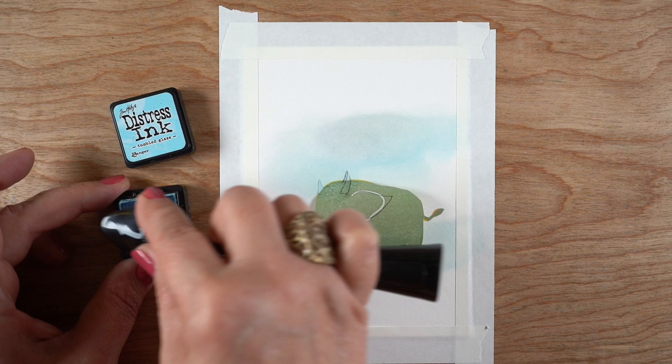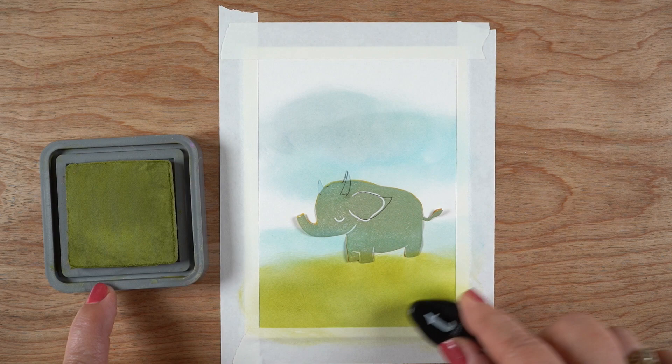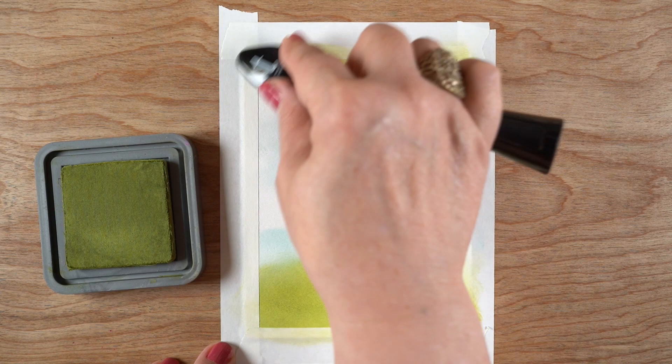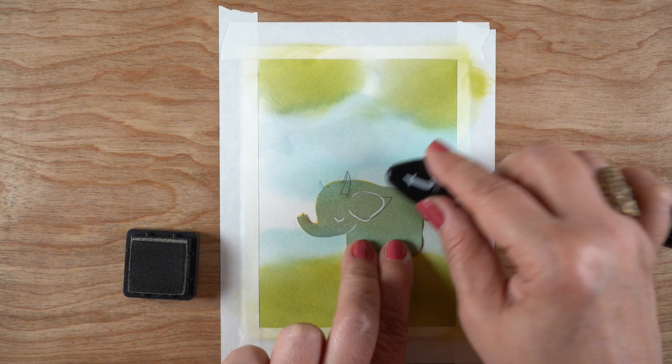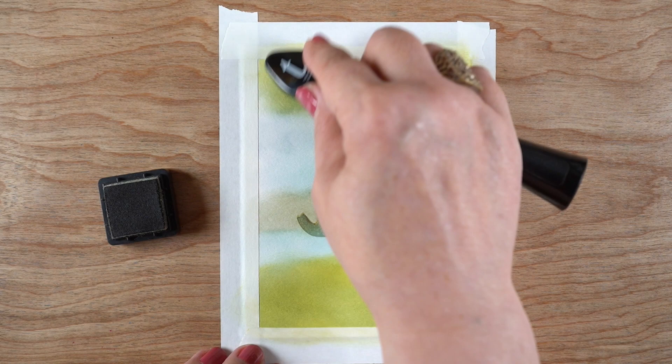The scene I'm going to put in for the elephant is basically the front cover of the book, just with one monster instead of a bunch. I start out with some Tumbled Glass for the river and the sky, then Distress Oxide Peeled Paint for the grass at the bottom and the treetops up above, leaving some space in the treetops where I can add some other colors.